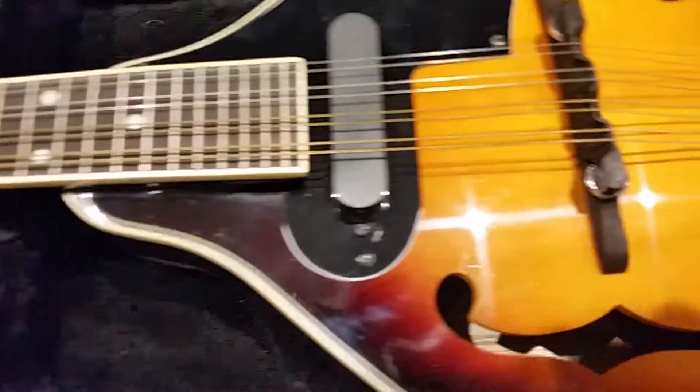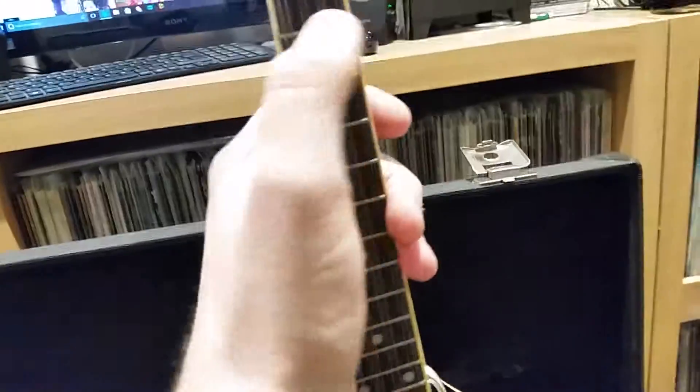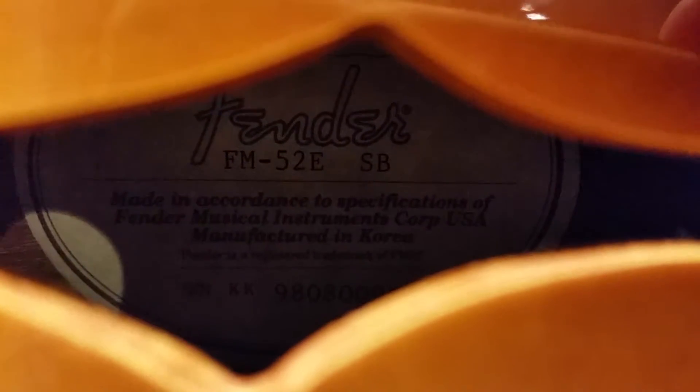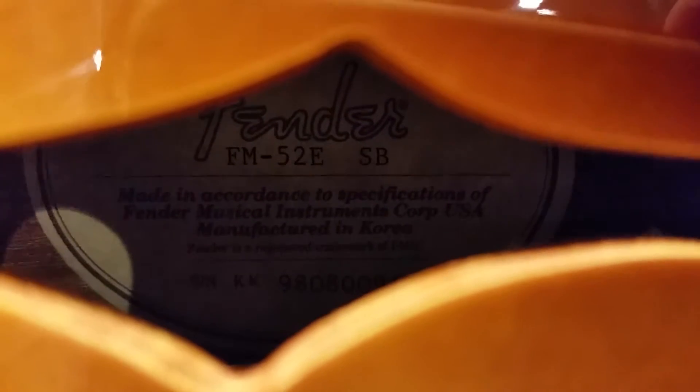I'm trying to find a model number. What's inside there? Is there any on the back? It's really cool, very good condition. It actually just needs a little wipe over — it's got some fingerprints on it. Let's see what this model number is. And it is... Fender FM-52ESB. Music Instruments Corp USA. This one was made in Korea but it's still pretty good quality.